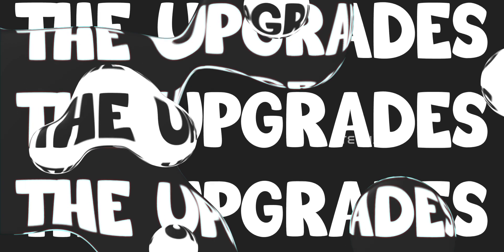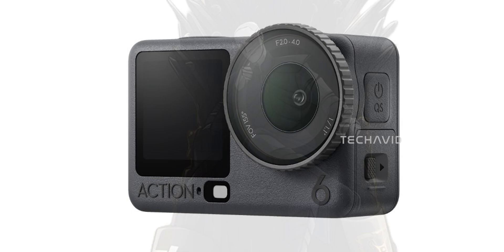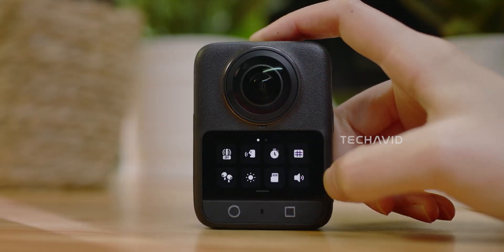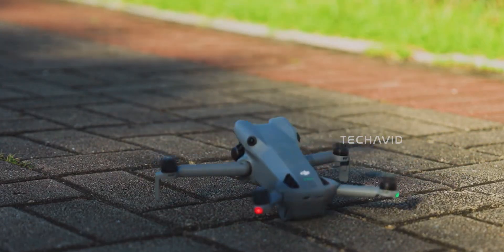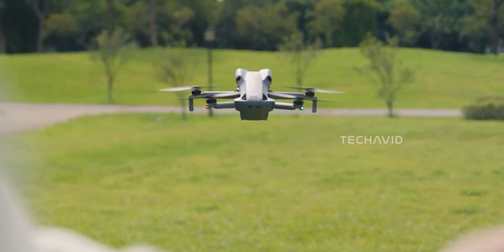Now let's talk about the fun part — the upgrades. Because DJI's been on a roll this year. Remember the Osmo 360 with that wild new square sensor? Or the Mini 5 Pro that launched with LiDAR for precision focusing on a compact drone? It's been a crazy year.